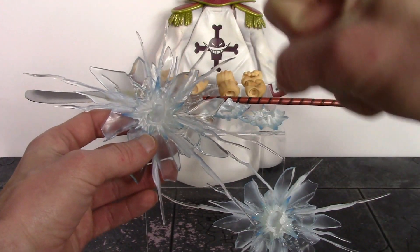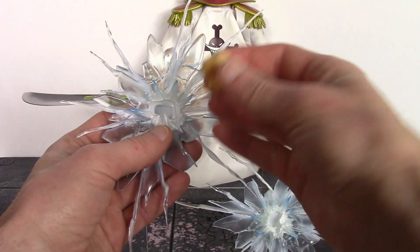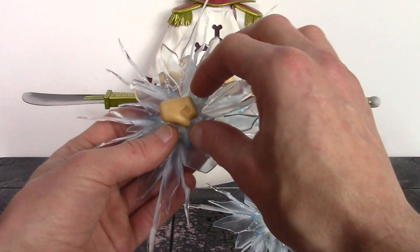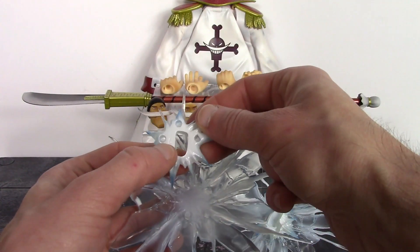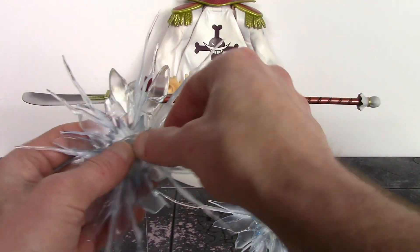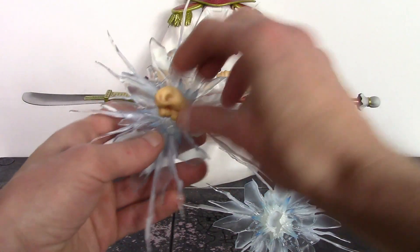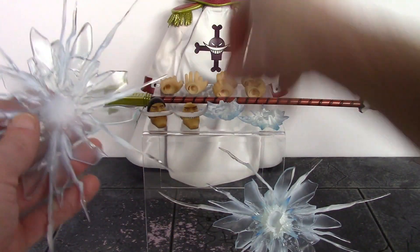The smaller effect pieces are interchangeable — you can have Whitebeard hit with the side of his fist or the front of his fist. You just line it up and pop it in and it stays in pretty securely. The effects are labeled L and R on the back for left and right fist. So you line up the front-of-fist piece and push it in — it's a really cool option that Mega House included with Edward Newgate.